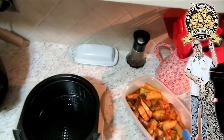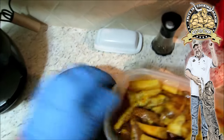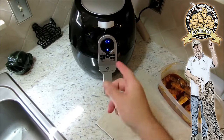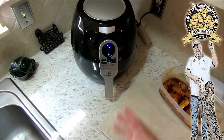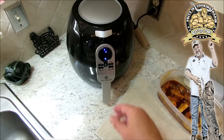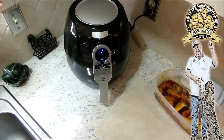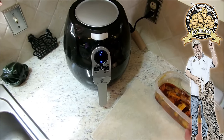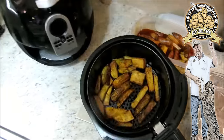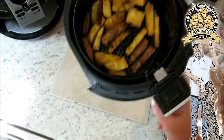All right, we got our nice wedges ready to rock — hear that sizzle! All right, our first batch is done. I ran it up to 400 degrees and set it on 12 minutes, just like we did with our last batch of wedges. Let's take a real quick peek — look at that, guys, is that not amazing or what?